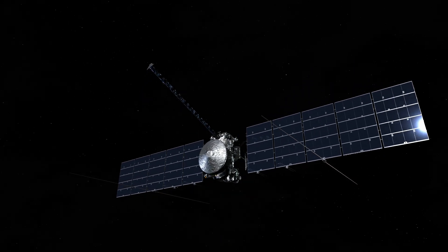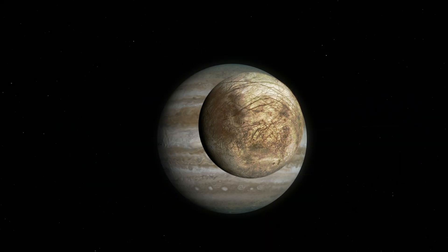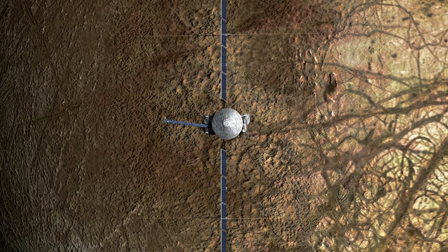NASA's Europa Clipper will explore an icy moon of Jupiter to see if there are conditions that could support life. Let's head into the spacecraft assembly facility to see how the mission is coming together.